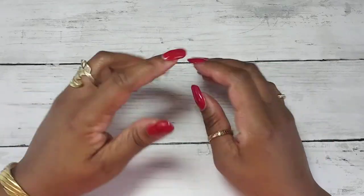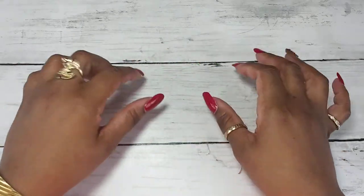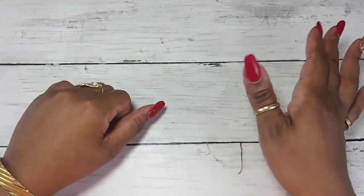Hey my divas, welcome to another salon quality nails on a budget haul! Today I'll be sharing with you a few things that I got from the Dollar Tree, and I'm so excited to bring these to you.